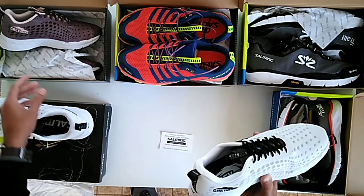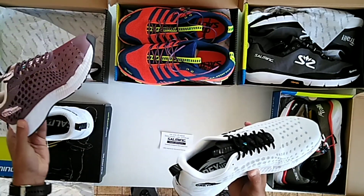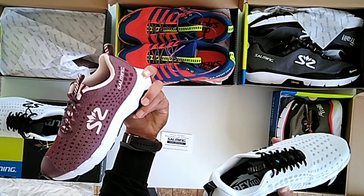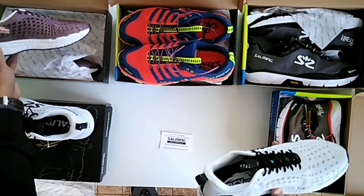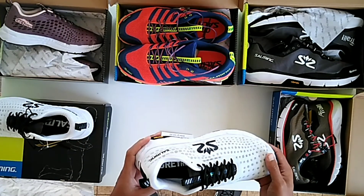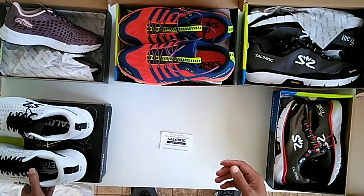So that's the Salming Greyhound — the same features for the women, just a different colour in Port Royale. They've been very popular so far and I think we're going to stick to them for the long-running shoe, even if we bring in other road shoes.